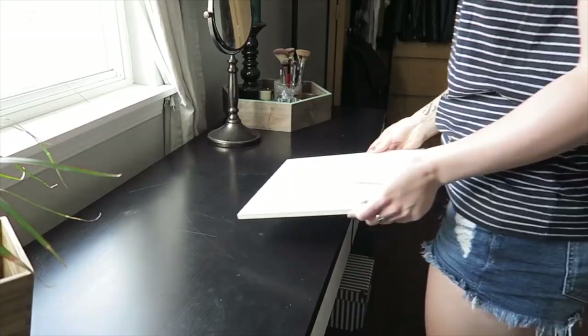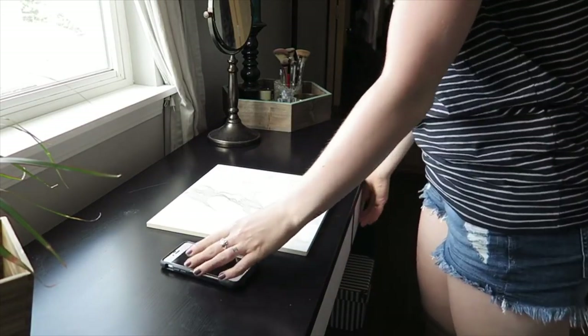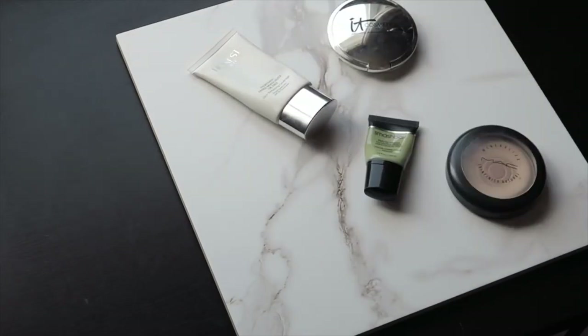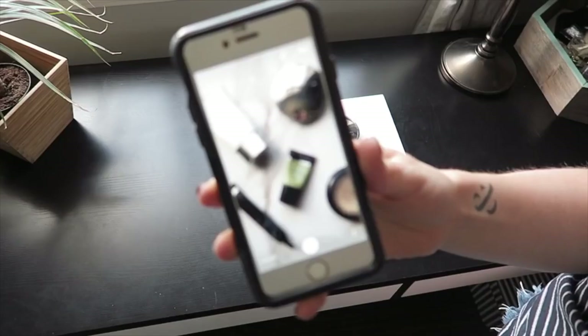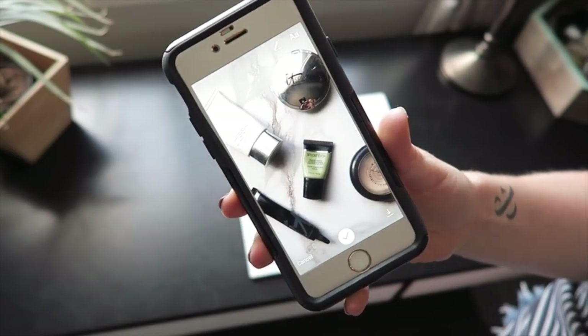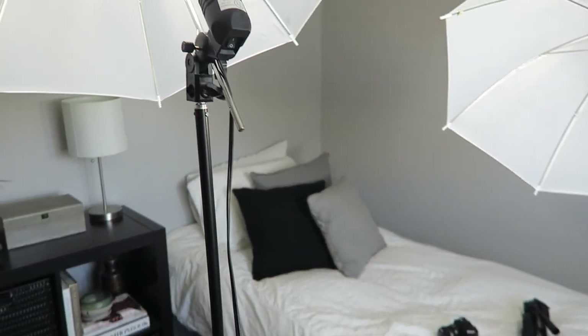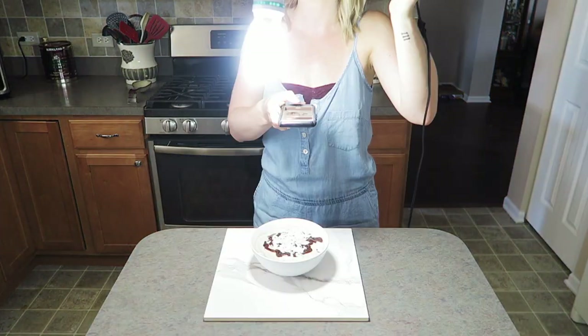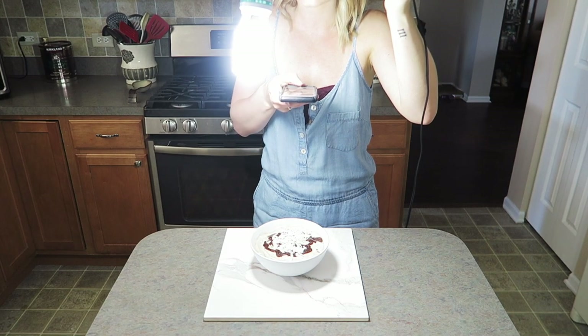The next step is lighting, which really can make or break a photo. You don't necessarily have to invest in expensive lighting — you can simply go near a big window when it's daylight out, or take your flat-lay photos outside for even better lighting. But if you have studio lighting on hand, definitely use it. I personally love using my umbrella lights, which were not expensive — I got them on Amazon for about 50 bucks. I'll link them down below if you want to check them out.